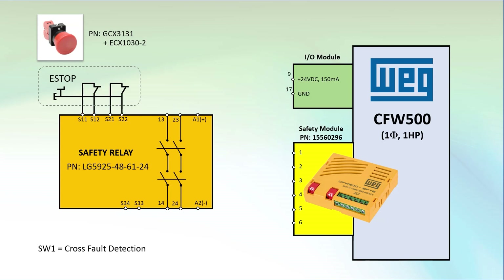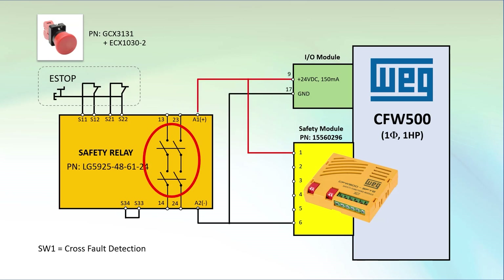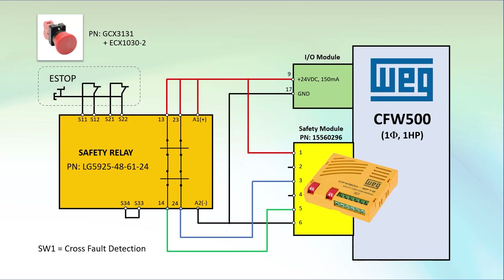All of that ensures that the e-stop switch is actually going to work when you need it. As long as the e-stop is not active, these switches are closed, which enters power to the safety relay, and then these contacts will be closed, which allows power to flow into the safety module, which allows power to go out to the motor.